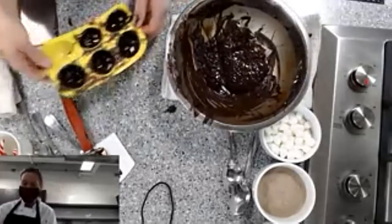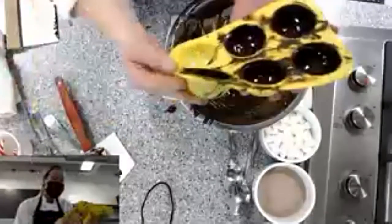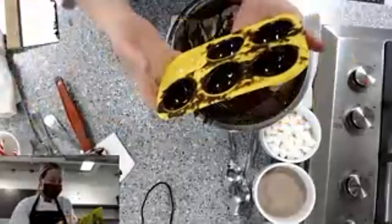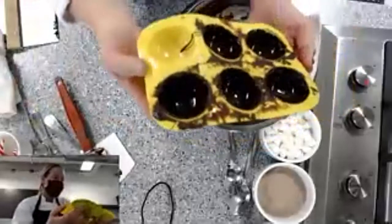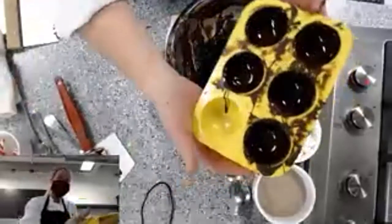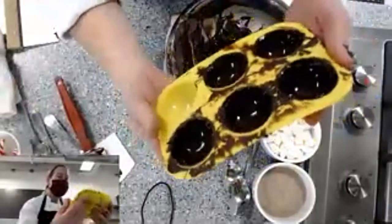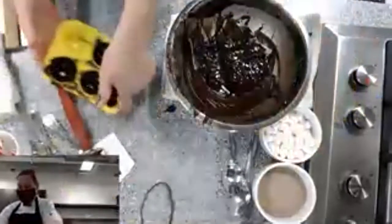You can kind of see here — you want to check the edges to make sure they are a little bit thicker. They look pretty good! I'm going to set that one aside for a second.